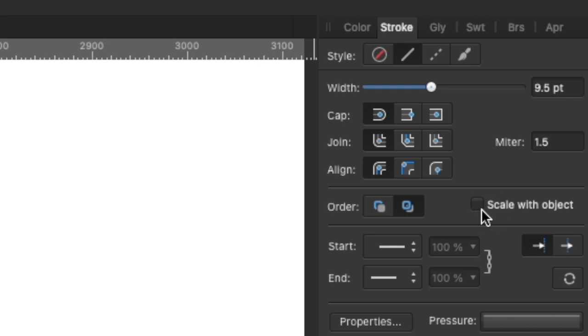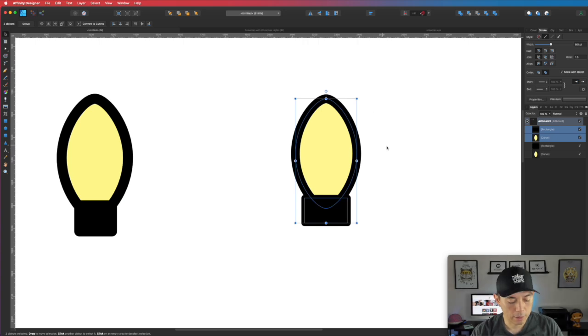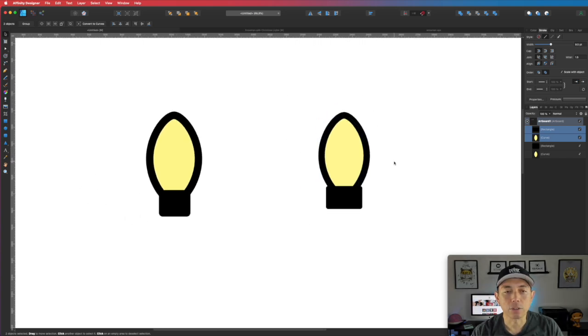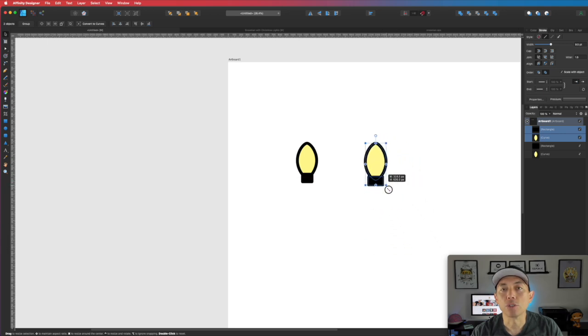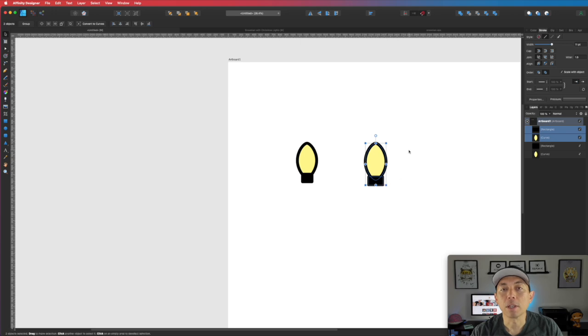By default Scale with Object is not selected, so you're going to have to click it. What that does — let me zoom back out so you can see — the stroke is going to scale with the design. Holding down Shift, you can see bigger or smaller that width stays proportional to the drawing. We want that because we don't know what size we need right now — it all depends on the graphic we're going to use around the picture.